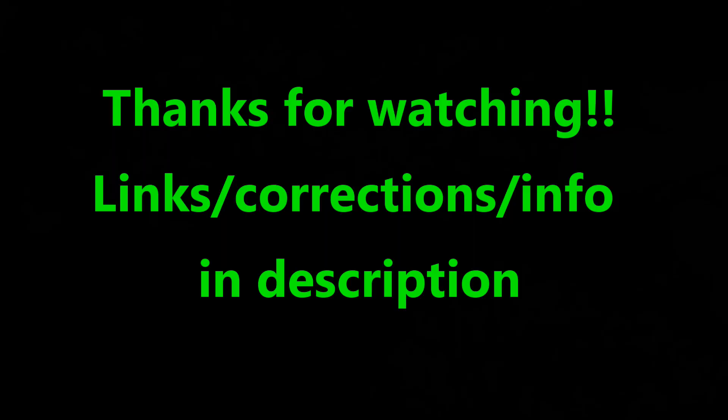Thank you so much for watching this video. There is more information in the description and I'll have some links in there as well. If you like DIY food and technology, check out my other videos in my channel. Thanks a lot. Peace out, guys.